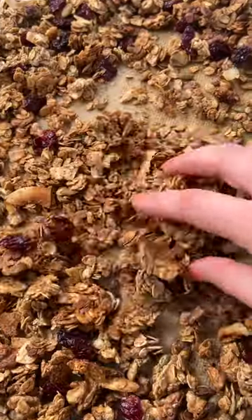The house smells so good right now. While it's still warm, we're going to sprinkle our dried fruit on top. If you want to add chocolate, you can also add it here too.